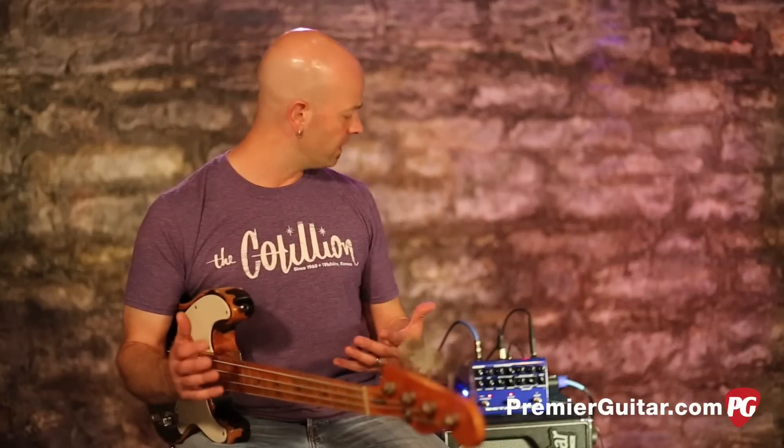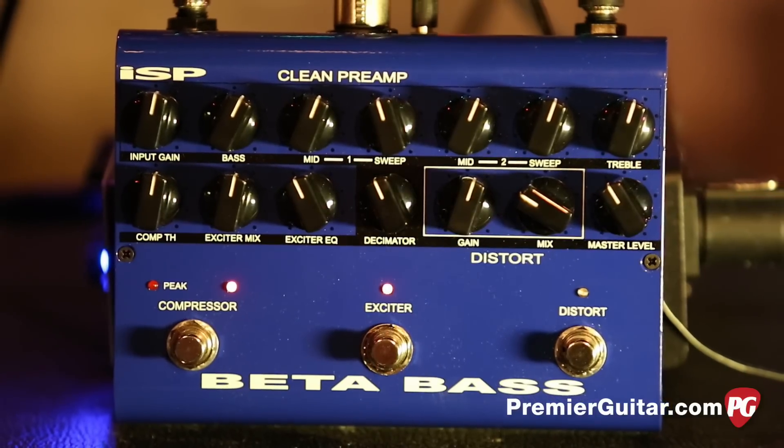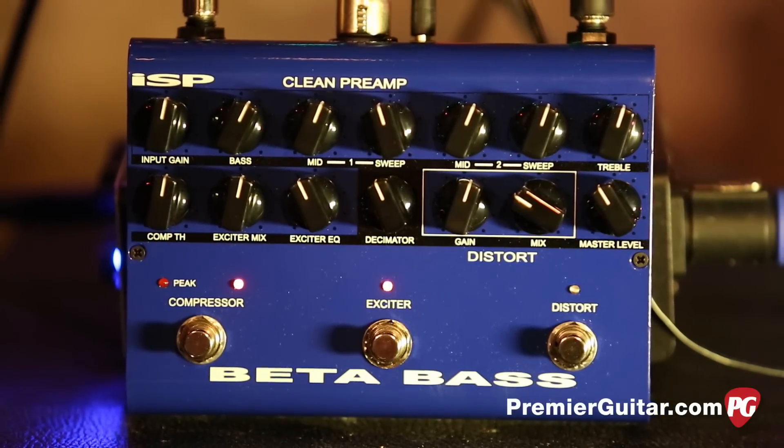If you have a chance to check one of these out in person, please do — I think you'll find it's a really useful piece, kind of a Swiss Army knife with some really high-end features that will be great on stage or in the studio. For Premier Guitar, PremierGuitar.com, this is Steve Cook. Thanks for checking out this review demo — make sure you check out all of our review demos on our YouTube page and subscribe.